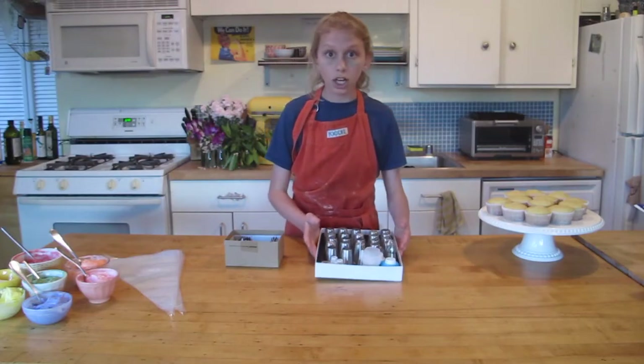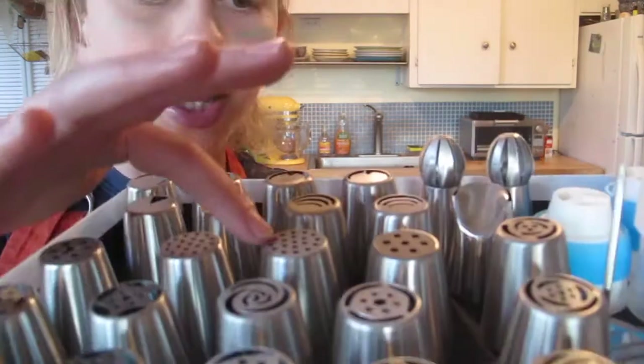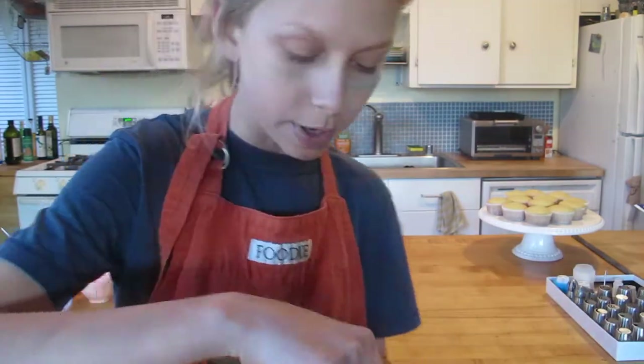Right here I have all of my piping tips. I have a ton of Russian piping tips — as you can see they're really cool. You can use this one for spaghetti. There's a lot, because I got them in a really good deal. Gotta love me some Amazon. These are my regular piping tips, so this one isn't as organized as that one.